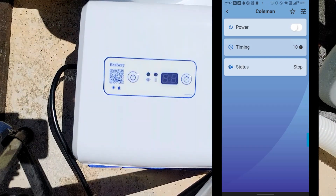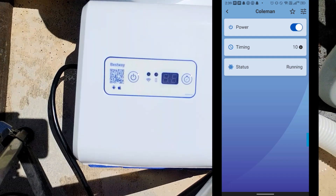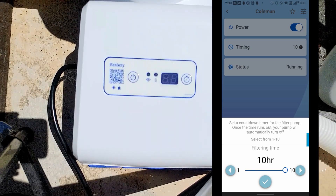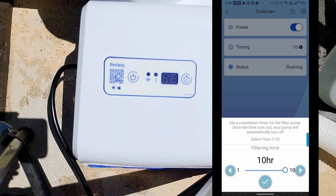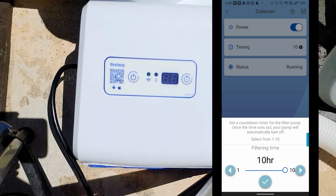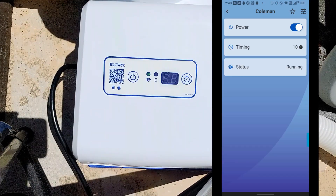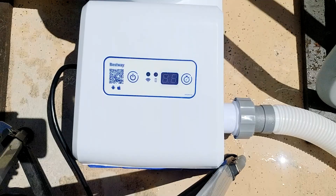Looking at the app, I have an option to turn it on. The way it works is you cannot manually schedule it — instead, once you turn it on, it runs for 10 hours and turns off by itself, then repeats at the same time every day. For example, if I turn it on now at 2:38, it will run again tomorrow at 2:38. But since you have control through the app, you can turn it on at a different time — like 8 a.m. — and it will reset the 24-hour cycle and run every day at 8 a.m. going forward.